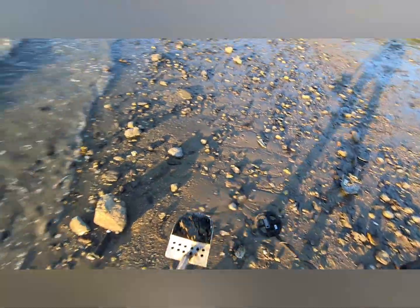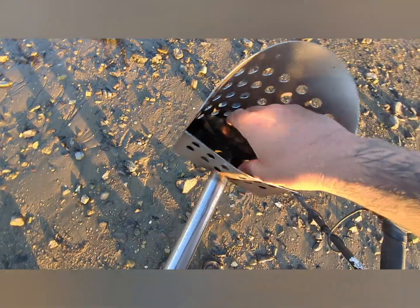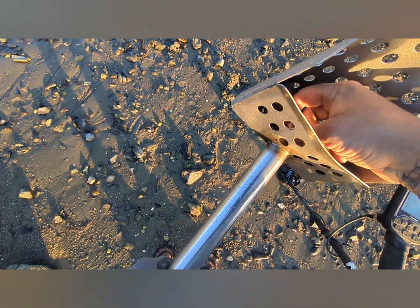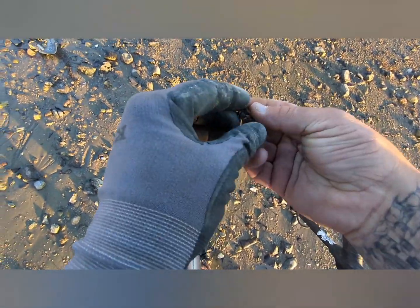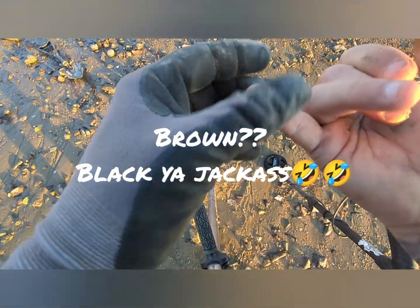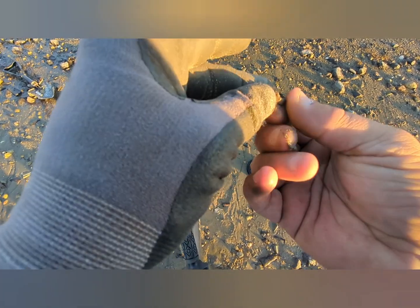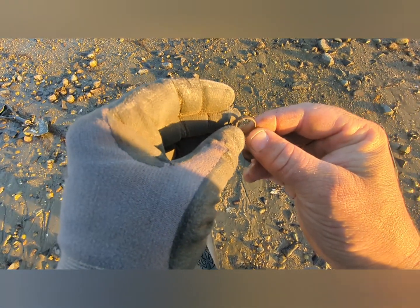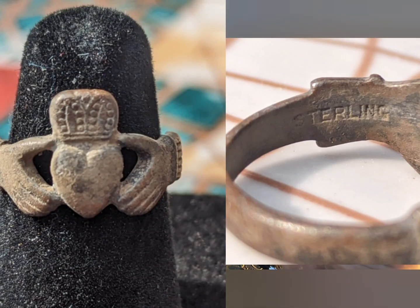Oh, did I get it? There's a giant rock. Let's see what we got — we got us a ring! We got us clad and a ring. That is fantastic, and judging by how it's brown or black — I apologize — it's probably gonna be silver, baby. Let me clean it up and see if there's anything inside. You guys can see it's marked right inside here — it does say sterling inside there, so that is gonna be sterling silver. That's awesome!